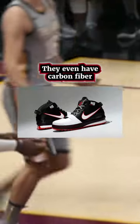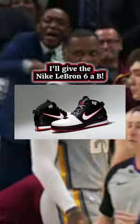They actually look pretty good. They even have carbon fiber in the rear of the midsole. I'll give the Nike LeBron 6 a B.